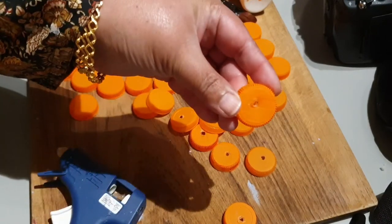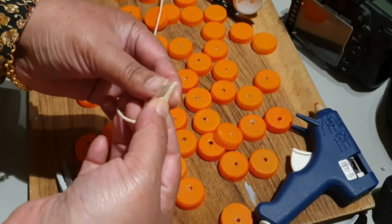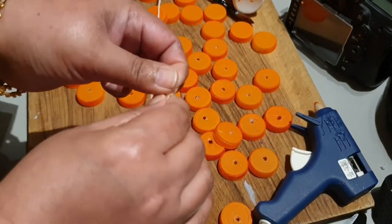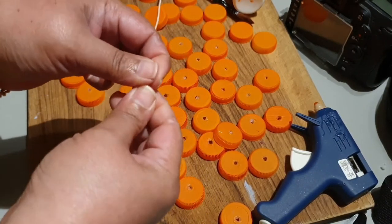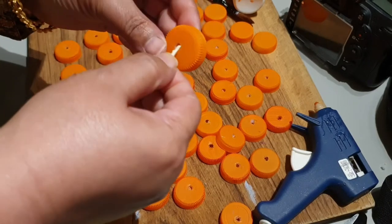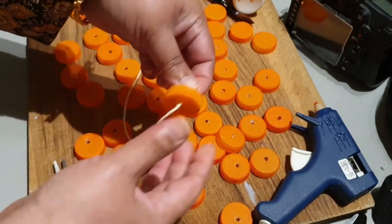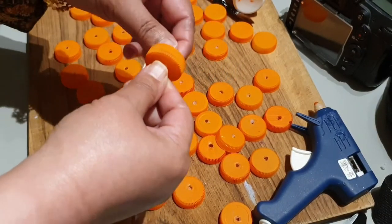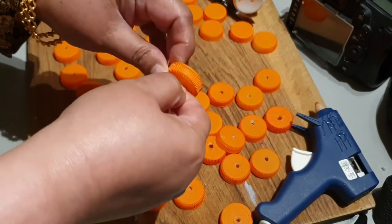Now once all the bottle caps have got their holes done, we're going to use a piece of yarn. Because we can't obviously put a needle through it, what we're going to do is put a little bit of masking tape at one end and drive that through the bottle caps, like so.